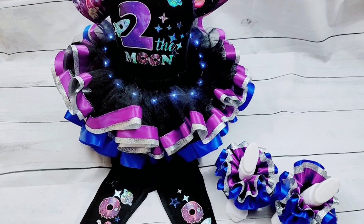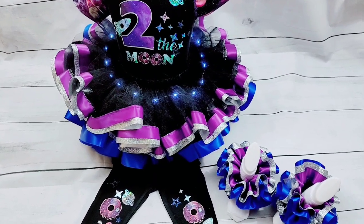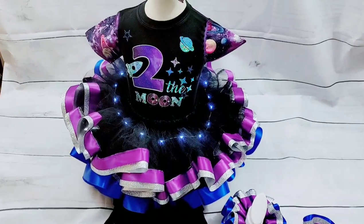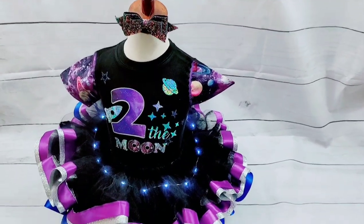Go ahead and watch my other videos already showing you how to make two other ribbon trim tutus — this one's going to be kind of like the same but we're just adding lights. Alright, so let's get started on showing you how to make this tutu.